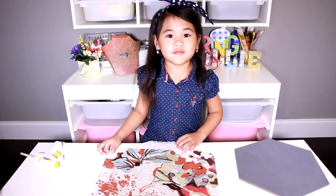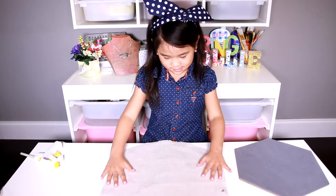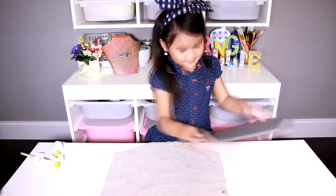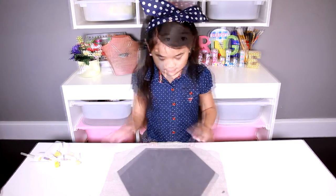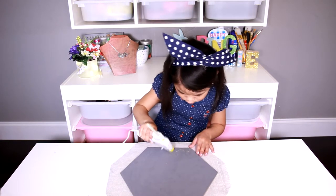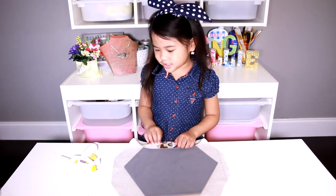First, cut the fabric a little bit more than the board, like this. Now turn the fabric upside down. Then put the board on top. Now put the glue on one inch and fold it up. Then do the rest of the inches.